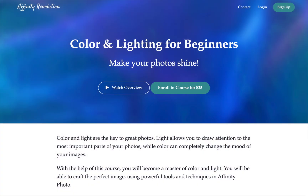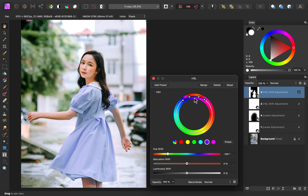In this course, we'll learn everything you need to make your photos look their best. We'll start by learning my favorite adjustments for enhancing color and light. These adjustments allow you to quickly and easily improve your photos.